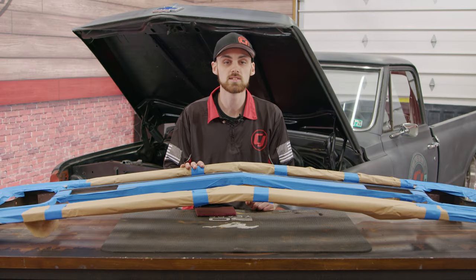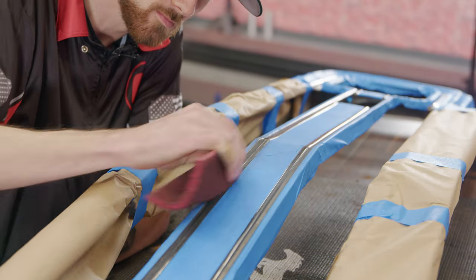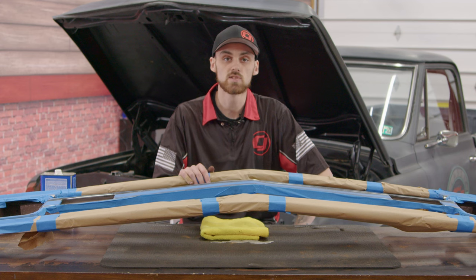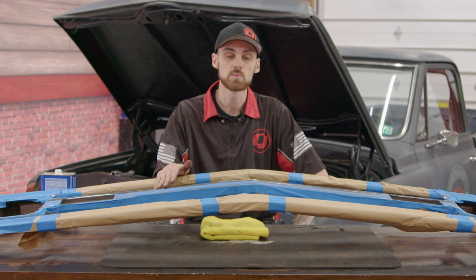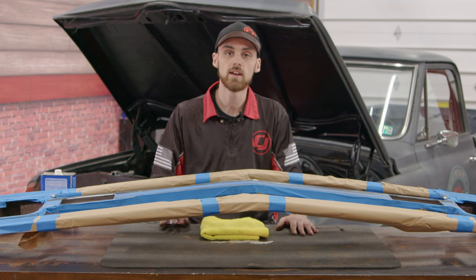We got the grille all masked and taped off. Now what we're going to do is take a Brillo pad to it, scuff up some of this old paint, and then get ready for the new paint. We got the surface all scuffed up — we don't need to take this down to bare metal since we're going to be respraying black back over it. Now we're going to go ahead and clean the entire grille, get any residue or debris off of there, and then we'll get to painting.